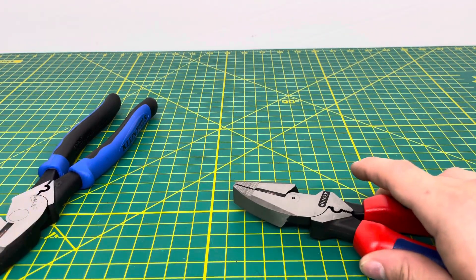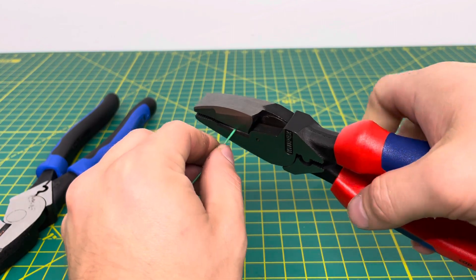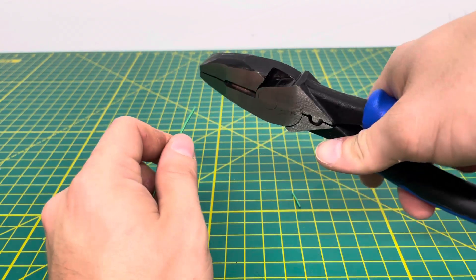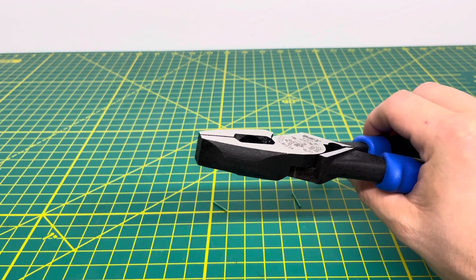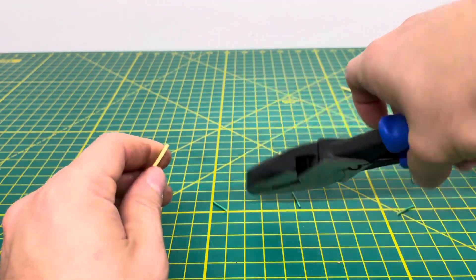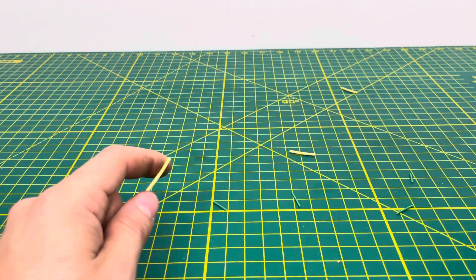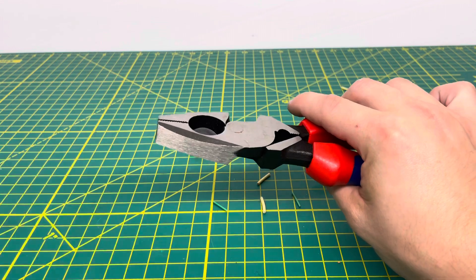Now we're going to get to some cutting ability. So I'll first bring in our 18-gauge wire and go ahead and cut through that with each pair of pliers. The KnipX have no problem whatsoever getting that cut. And just like the KnipX, the Kleins are also able to get through that 18-gauge wire. We're also going to bring in some 18-gauge stranded wire, and we are able to cut through that without any issue. I do find that wire gets kind of trapped in the back of the Kleins, not so much on the KnipX — that's just one thing I have noticed.